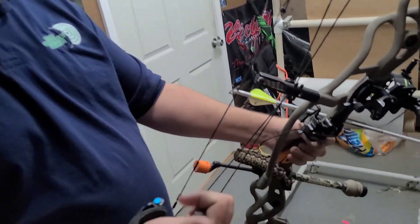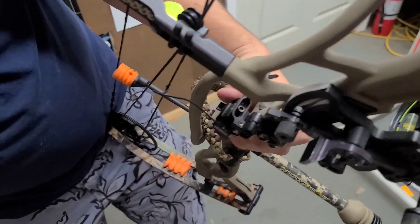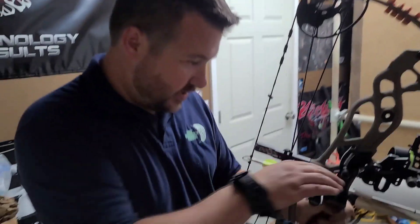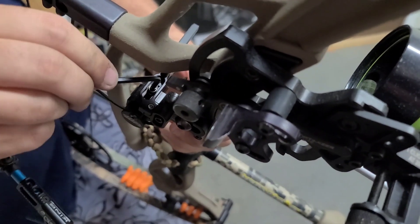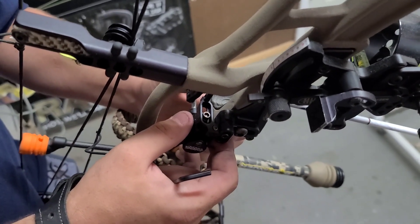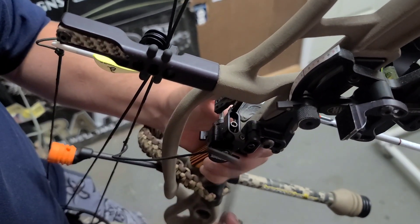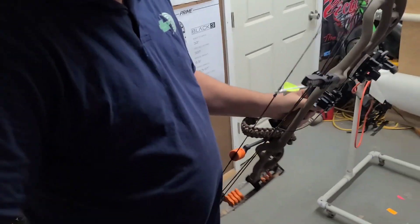All right, so we're shooting tail left, I'm going to kick the rest to the right. I got the wrong wrench - hang on. This ended up not being the usual QAD size, this is one of those HHA drop away, so I'm going to move it about two hash marks over. I might have went about ten hash marks - I hate it when that happens. The good thing about tuning a bow is if you have a micro adjust, that thing gets stuck from being there so long and then it goes crazy. I think I got it back where I need it, let me fire it off.